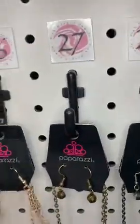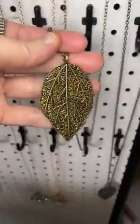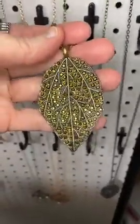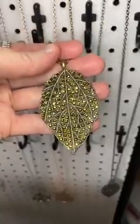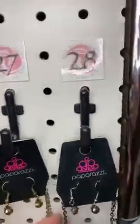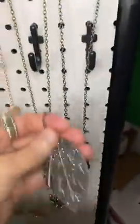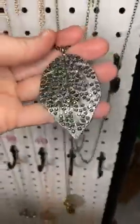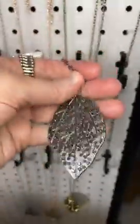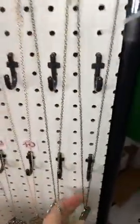Number twenty-seven, we have brass again with aurum stones. We have a long chain — oh my goodness, this is so glittery and gorgeous, that brass and aurum. And finally, number twenty-eight, we have gunmetal and hematite rhinestones, a long chain, and that same glittery leaf covered in rhinestones. The back is even finished. This is probably my favorite of the day.